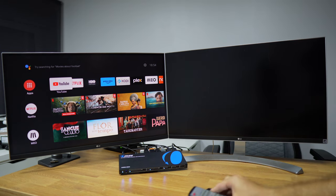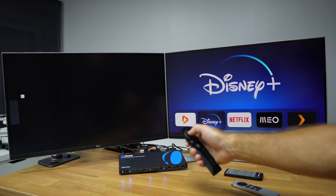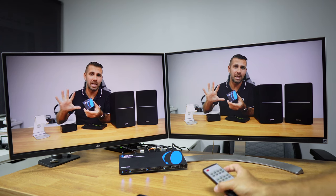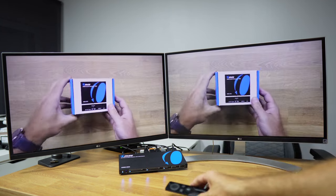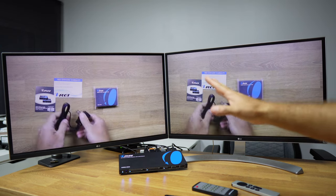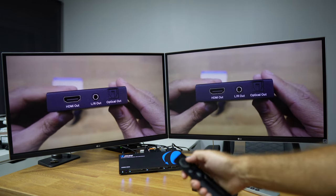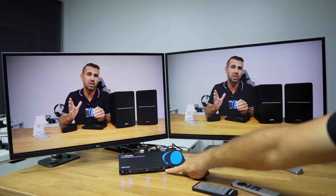Now let's look at the audio test, because audio synchronization is really important on this kind of device. We will put a video playing to confirm the audio and image are in sync — that's critical. In this case we have a real pass-through, so whatever comes in goes out, up to 4K at 60Hz, 10-bit video, and all the supported formats listed in the video description. As you can see, we have audio synchronized, unlike some cheaper devices that do not have it and ruin the experience.